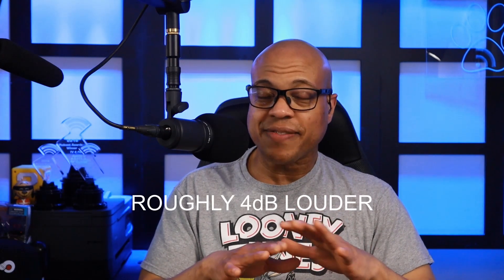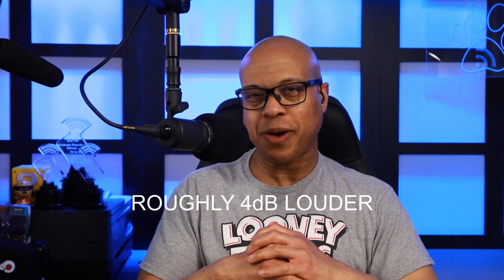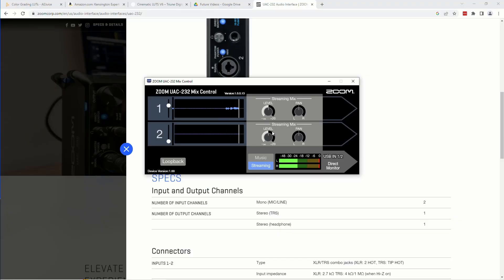Not a scientific test, but roughly 4 dB louder. The software is very simplistic — you have the ability on channel one and channel two to move gain up and down, set it to streaming or music mode, and pan or set levels on each of the two channels. When I clicked the loopback, it worked instantaneously. I've seen reports of people struggling to get it to work, but I had no issues whatsoever getting loopback to work effectively. It was just a click of the button, and when I clicked it back off, it stopped.